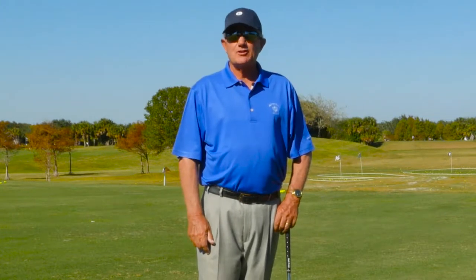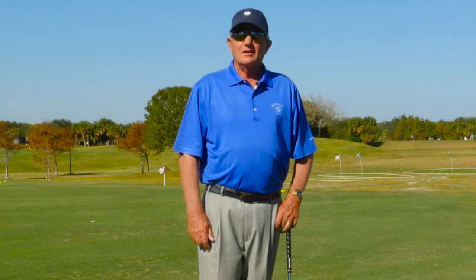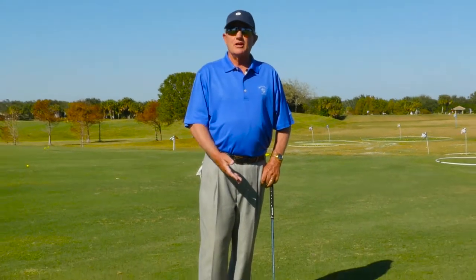Hi, Bill Davis, PGA Master Professional, and I'm here today at the Abacoa Golf Club Learning Center. We have a little short pitch here, about 10 yards off the green.